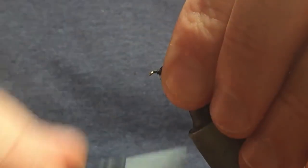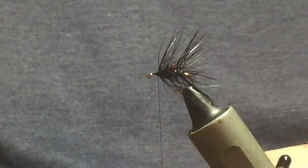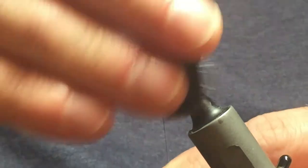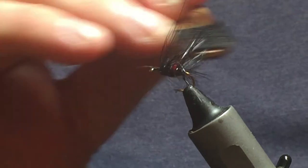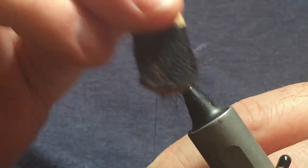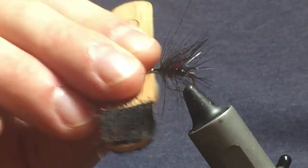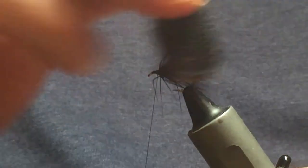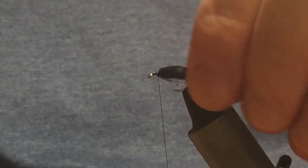Sweep everything going forward back and bring your thread up against the hackle. Come in with a wee bit of brush just to bring out any hackle fibers that have been caught when bringing up your rib — this will also bring out some of the seals fur. There's no point in putting dubbing on a fly if you're not going to brush it out, in my opinion.